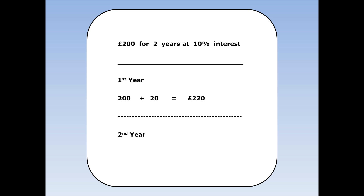How much will I have at the end of the second year? I'll have £220 plus 10% of £220, which is £22. Notice I worked out 10% of £220 because that's how much I've got in there now, not the original £200. £220 plus £22 is £242.